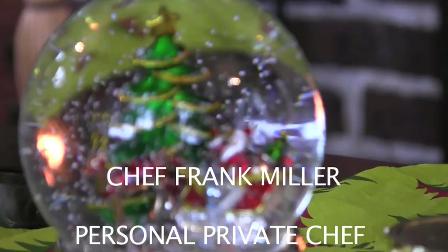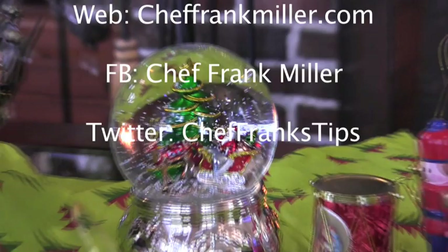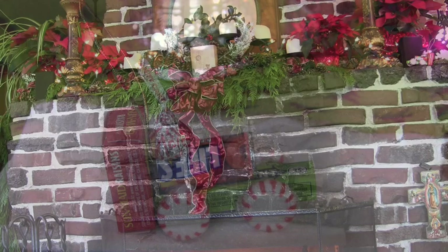It's Chef Frank — Merry Christmas and happy holidays! It's Christmas time, a time to decorate, cook, shop, and bring joy to our friends, family, and loved ones. A huge shout-out to all my clients, my children, and family members — I love you all.